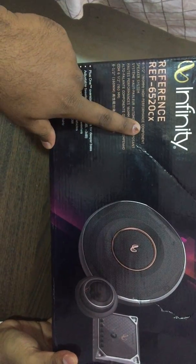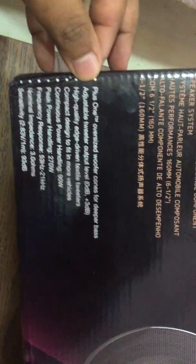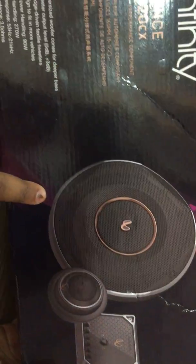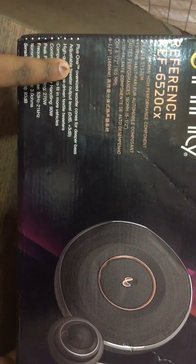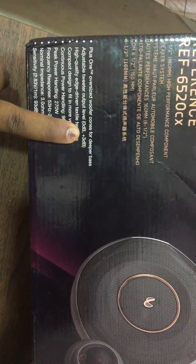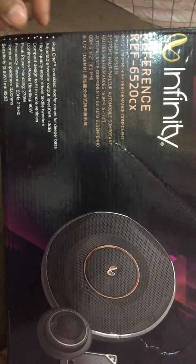The box details show this is a 6.5-inch high-performance component speaker system. One key highlighted feature is the Plus One oversized woofer — a technology patented by Harman. It means the cone extends all the way to the circumference of the speaker, giving you a larger effective cone area and therefore better sound. The speaker also has an adjustable tweeter output: you can toggle between 0 dB and +3 dB depending on how much mids and highs you want.